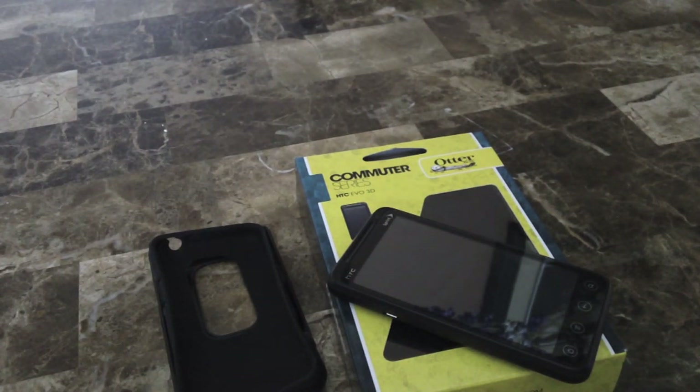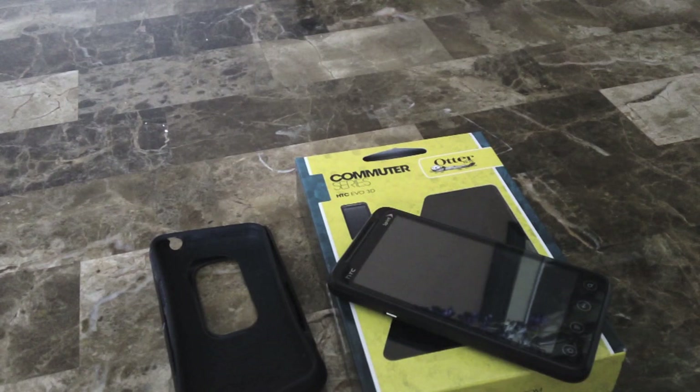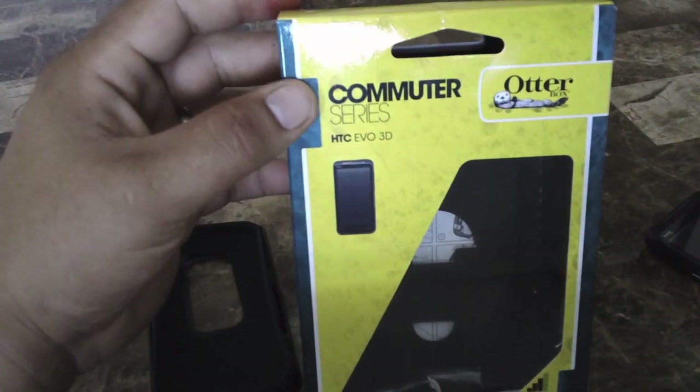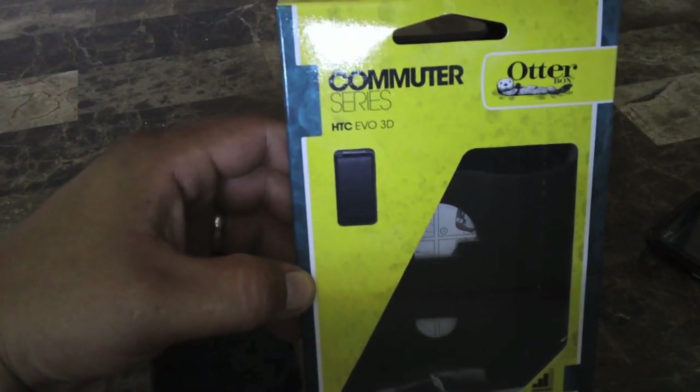What's up, Trucker Niner here again with some more Android goodness. Today we got some accessories for the HTC Evo 3D — we got the Otterbox, which I believe is one of the best phone protectors out there on the market right now.